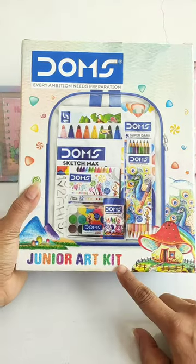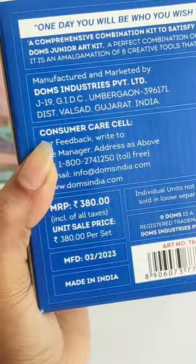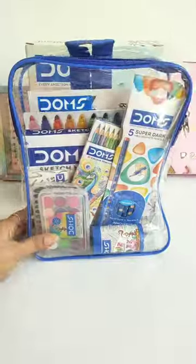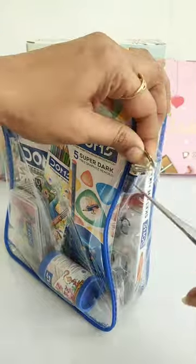Hey guys, let's unbox this Dome's Junior Art Kit, which is Rs. 380. You will get many different types of art supplies, which come in a transparent bag so that you can easily carry your art supplies.